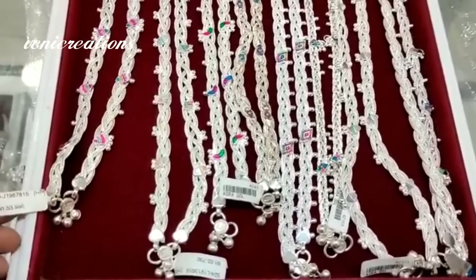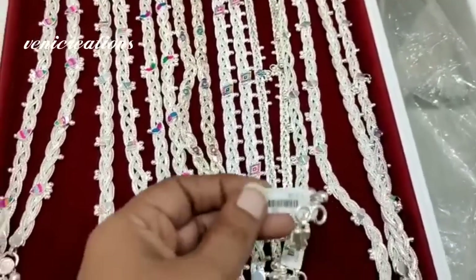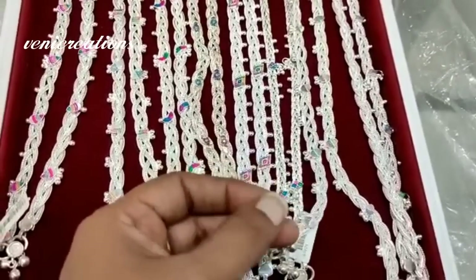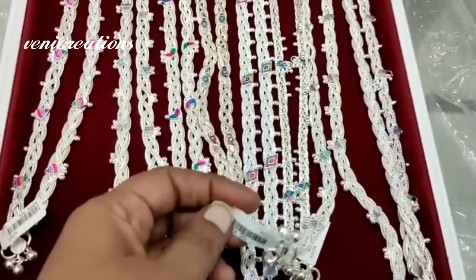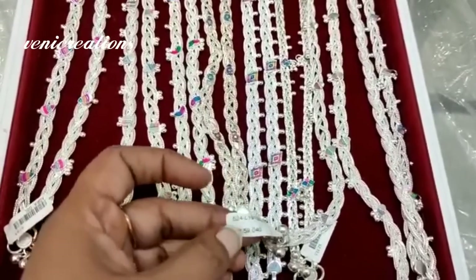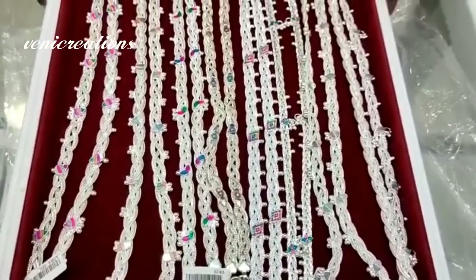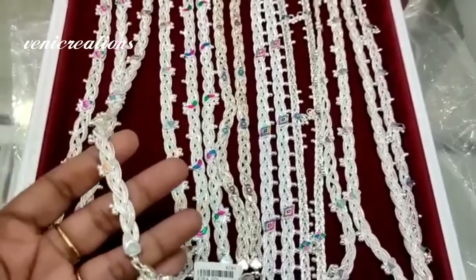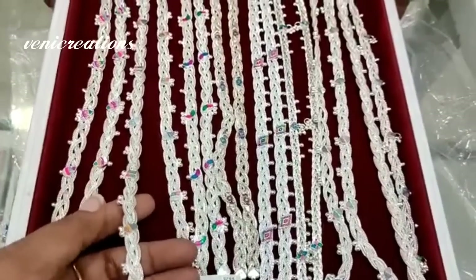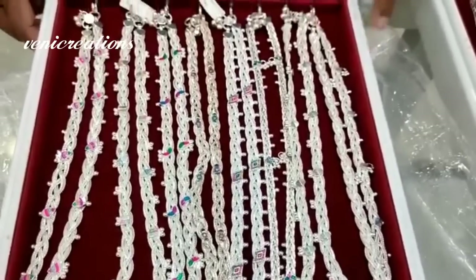I will show you the same set and will add more details in the next video. I will show you how to add a 50-gram enamel design and a different flower design.